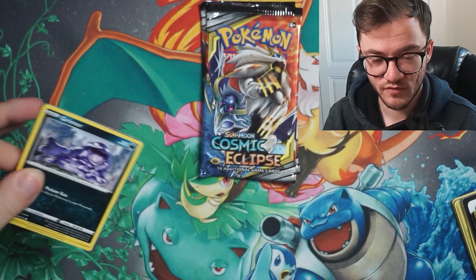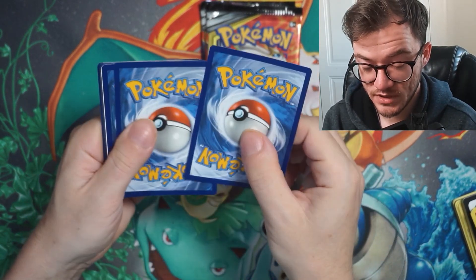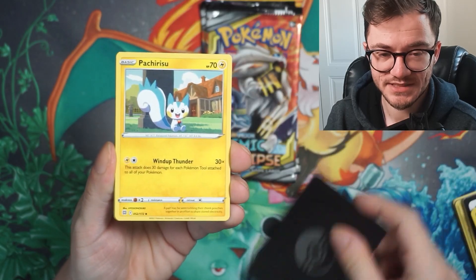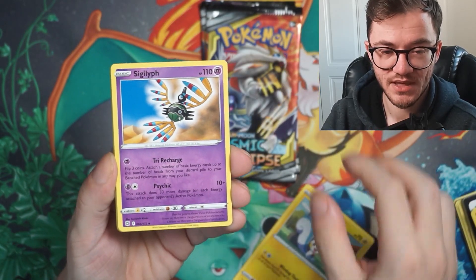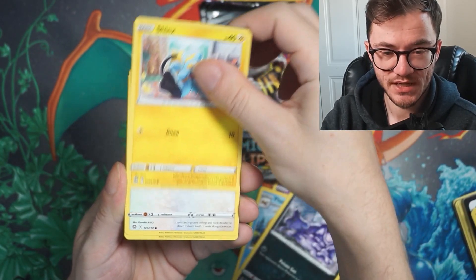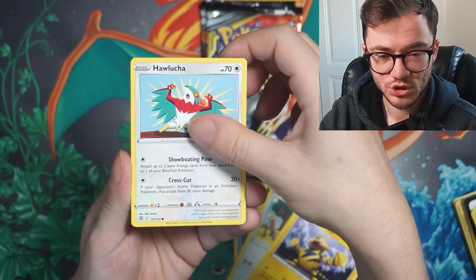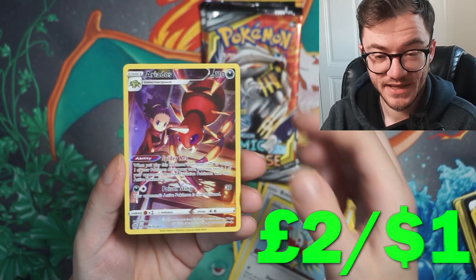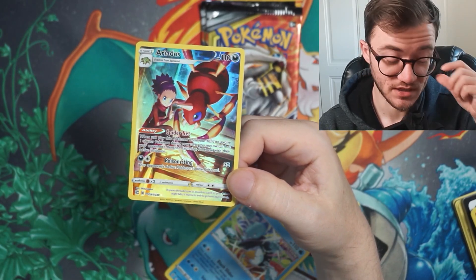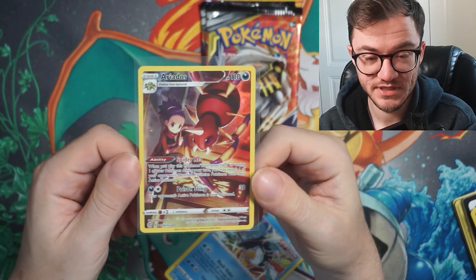Last Brilliant Stars pack — three out of three hits so far. Can we do four for four? Come on Brilliant Stars, one time do this for me. Sirchevoir, Floatzel, Grimer, Shank, Legendary Budew, Electabuzz, Holucha — and we got another hit! We've got an Aridos Trainer Gallery! Four for four Brilliant Stars — I love opening Brilliant Stars. Even when you get a Trainer Gallery it's just good fun.